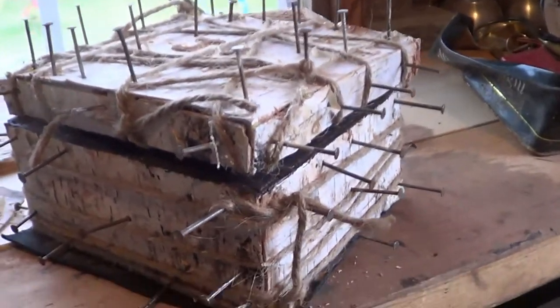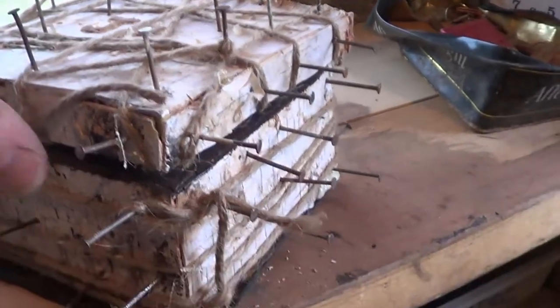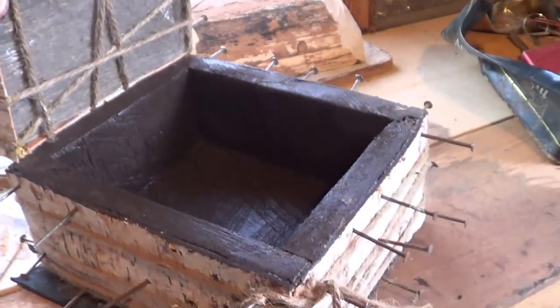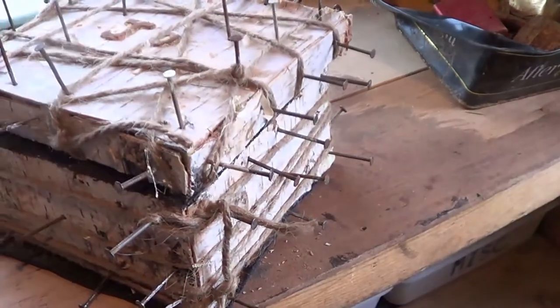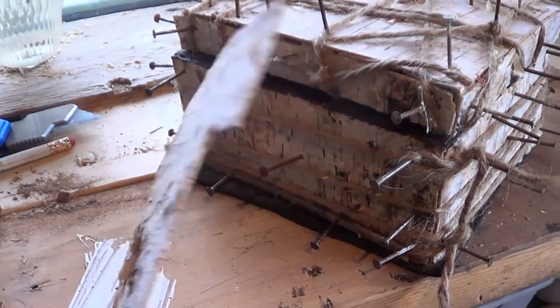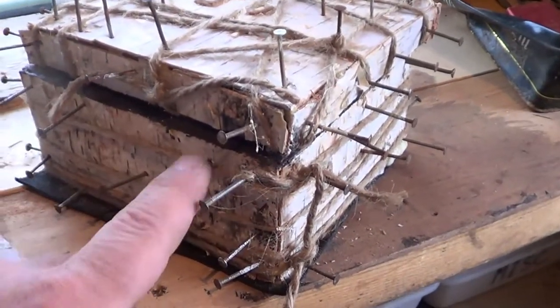I wanted to do a few shots of it while I was making it. So last night I built a real simple box, and I had a bunch of firewood — birch firewood — that I peeled the bark off of, and I cut pieces to fit the box.